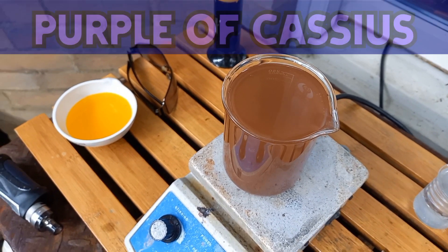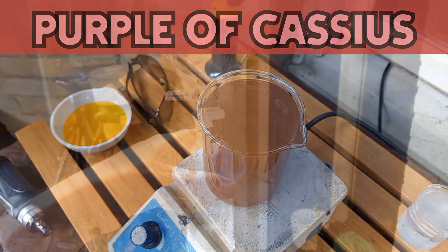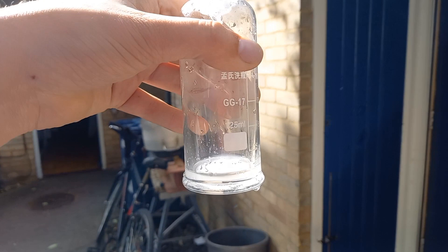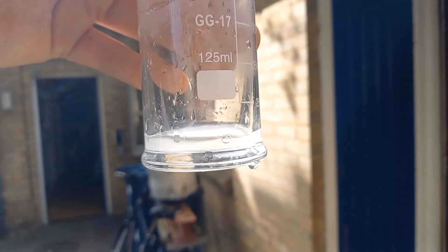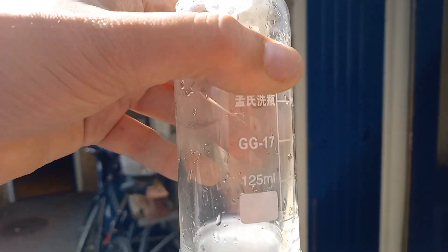And that is gold when it has a small particle size. Definitely got red there. Interesting. It's probably going to catch those particles and give me a clear solution.